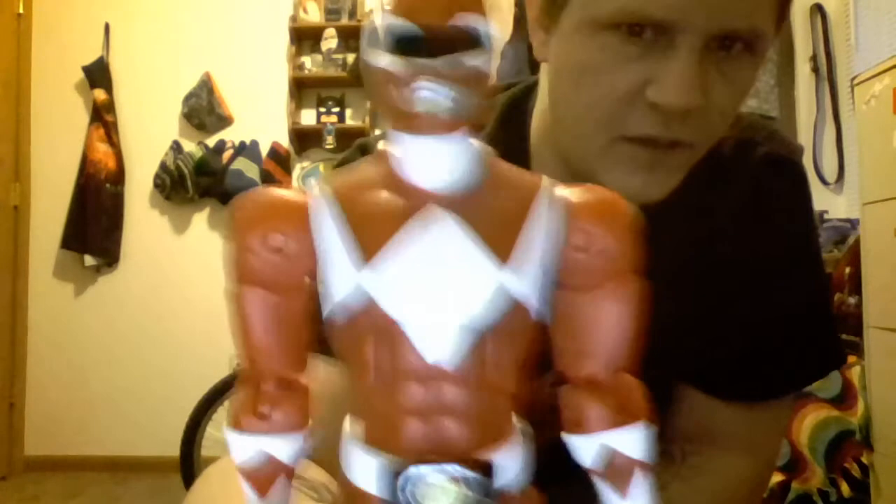Enough with the packaging. Let's take a look. Here he is — Jason the Red Ranger. Nice head sculpt.